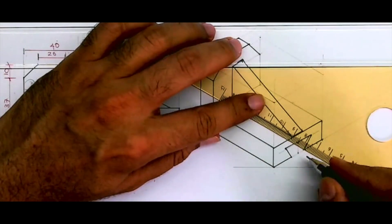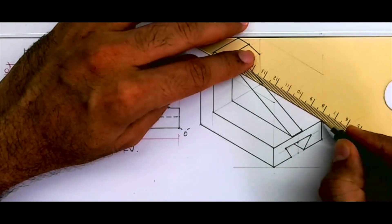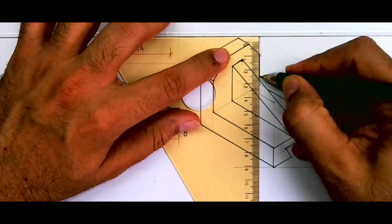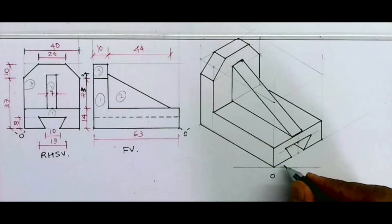We need to draw one line which goes inside through and through. Same way, draw a line from here as well as a line from here. So we'll get the complete isometric view. I hope you have understood this. Thank you.